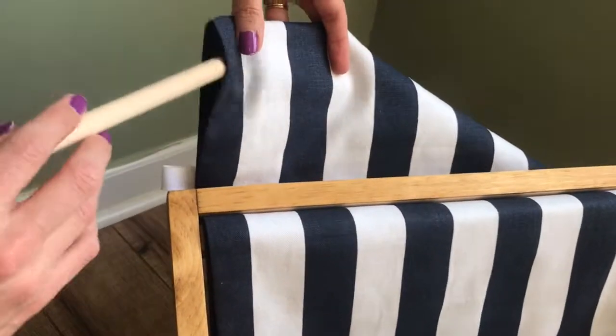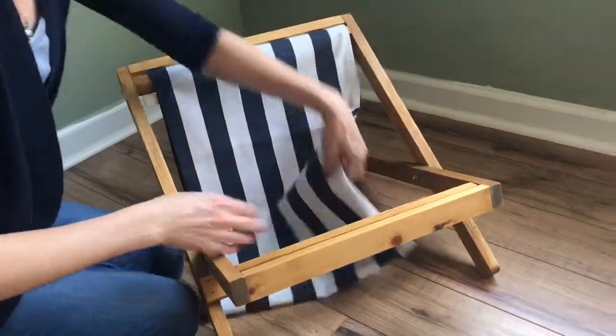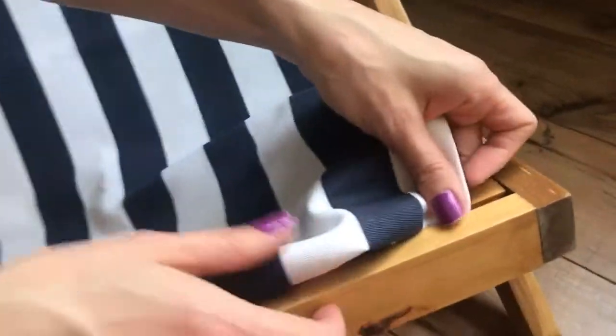Then you can slide one of your dowels through the cover there. Pull it tight. Do the same thing on the bottom — just pinch a little corner.